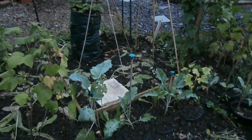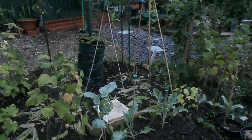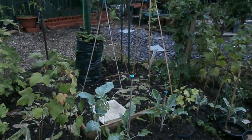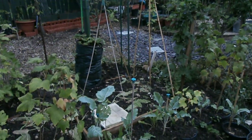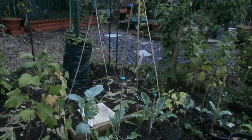Plus I can grow stuff underneath there. Before it's runner bean season, I'll be growing broad beans and then probably courgette there, and then the runner beans around it as well. By the time the courgettes get to a fair size, I'll be planting out the runner beans slightly after. And when they start to block off the light, I would have had most of my crop off the courgette anyway, so it's going to work out quite well.